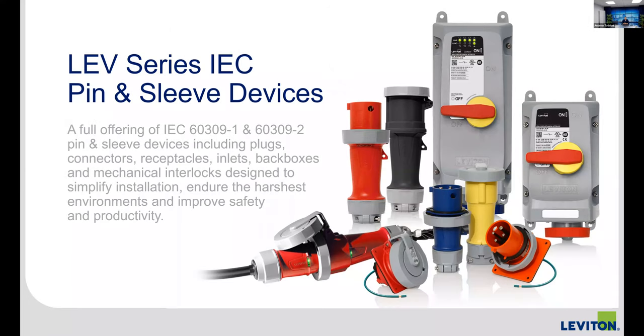Starting with the offering itself — pin and sleeve devices are referred to in several different ways: IEC devices, 60309 devices, pin and sleeve devices. They're made up of two categories: your plugs, connectors, inlets, receptacles and back boxes, which are self-explanatory products, and then the mechanical interlocks, which are the enclosures you see on the right side of the screen. Those two products together make up the pin and sleeve category.